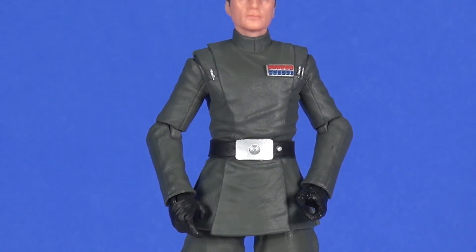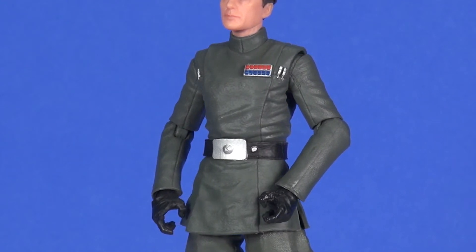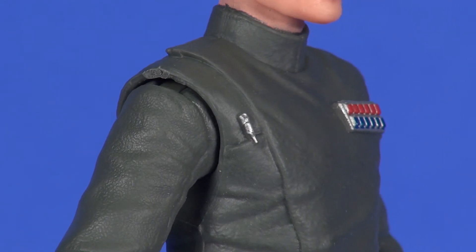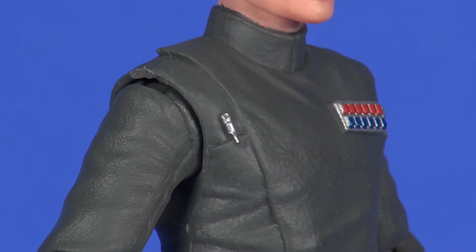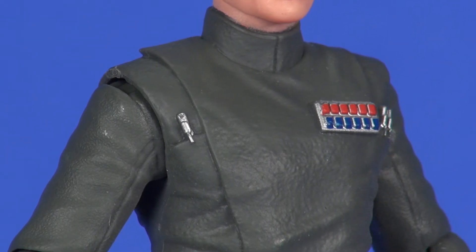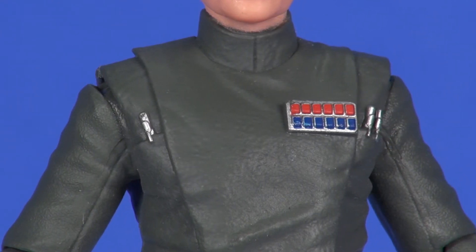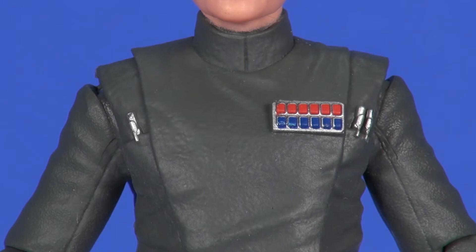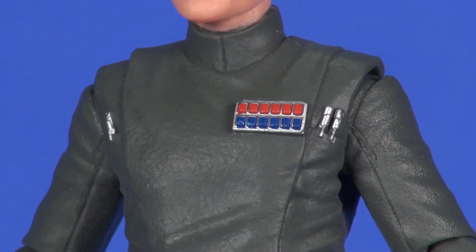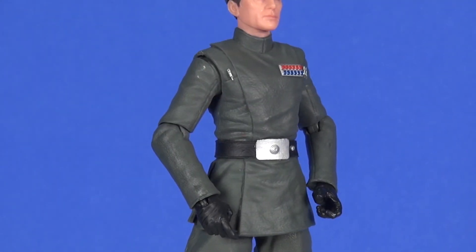Getting to the midsection, there is some variance from Grand Moff Tarkin. The subtle differences in the torso include the wrinkling of the fabric sculpt, but the most noticeable difference is that Admiral Piett only has three command code sticks — one on his right side, two on his left — whereas Tarkin had four. That's accurate and shows good attention to detail. The ranking badge paint on the reds and blues is looking pretty good, though slightly lower on the mark than it should be, which is really only noticeable up close on camera.